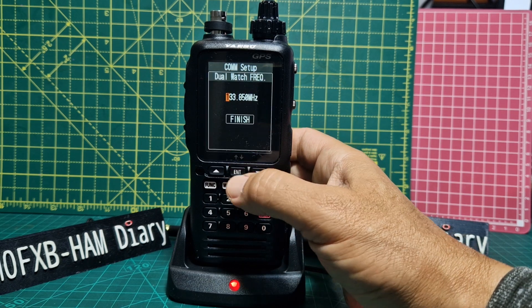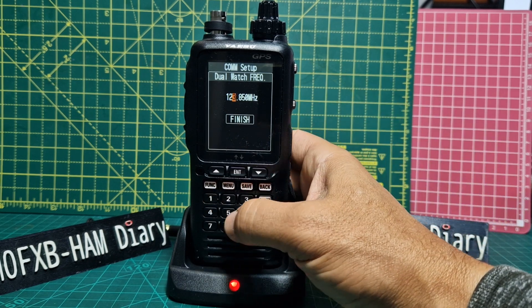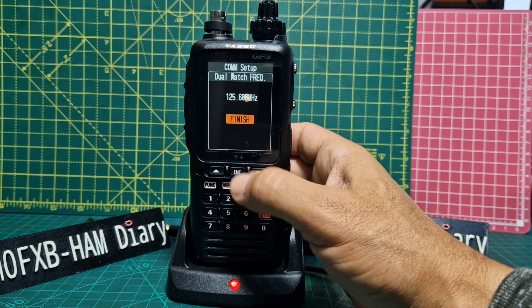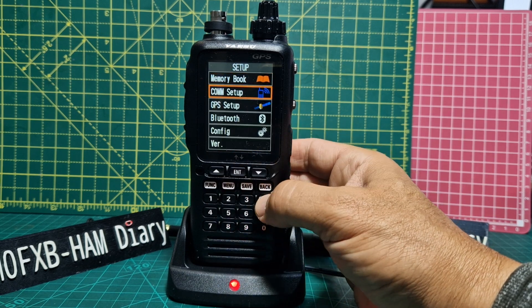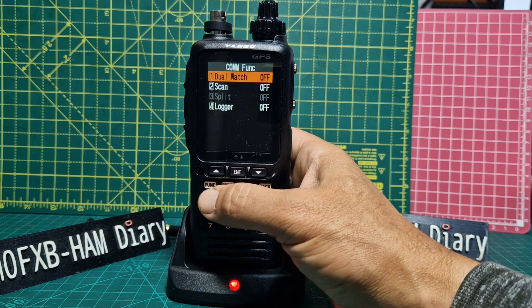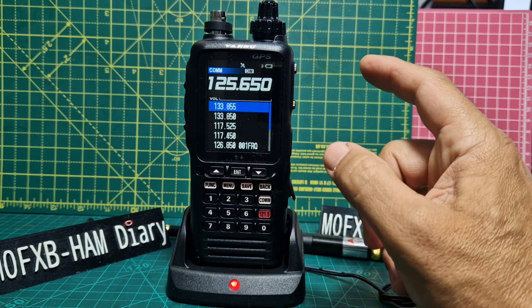Go to Dual Watch, Enter — and now you can set it. We enter 125.600, for example. Finish, Enter. Back out. Now hit COM, then go Function, Number 1, Enter for dual watch.